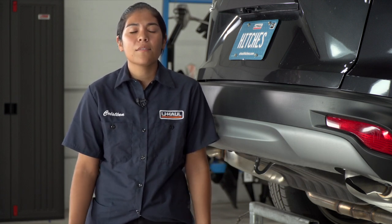Hey guys, my name is Christina. I'm from Arizona. Installing a hitch on your Honda CR-V can take you to some really fun places like camping, bike riding, or even towing a U-Haul trailer just about anywhere in North America. So let's take a look at this easy installation.